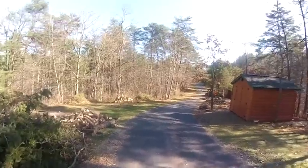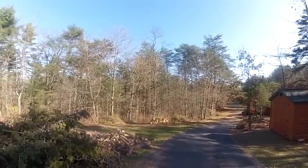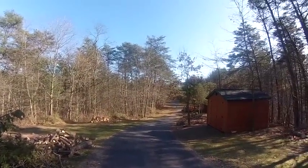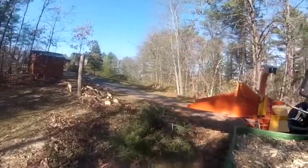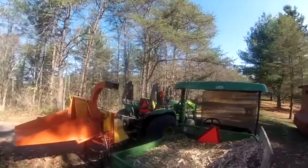I forgot my protective ear wear — let me run back to the house and get that. So I thought I would show you firsthand that I do know how to use a wood chipper.